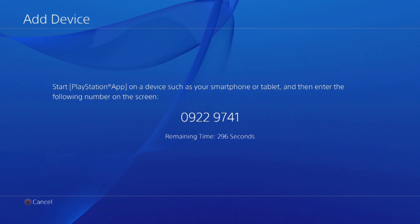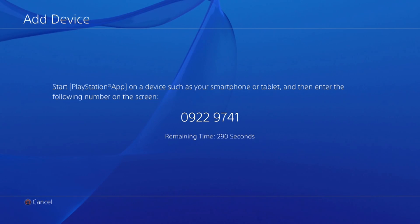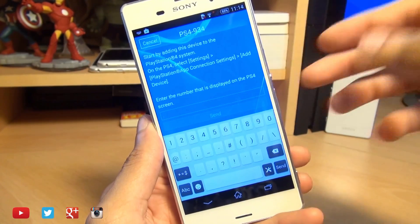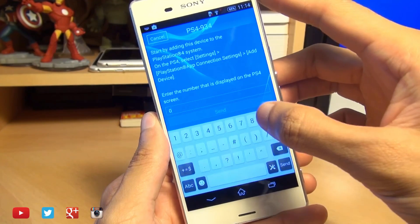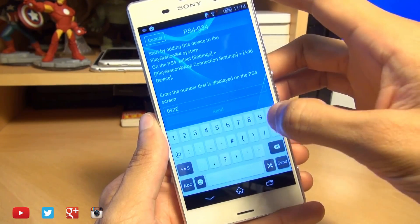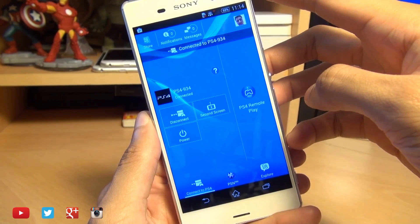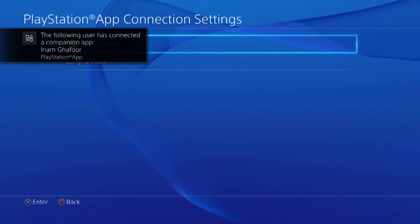Hit X and you'll see 'Add Device' — hit X again and it says 'Start PlayStation app on device such as your smartphone or tablet, then enter the following number.' It gives you a limited time the code is valid. On the Z3, tap on the PlayStation 4 icon and it says connecting, then prompts you for the same code from the PS4. So we'll type that in: 0-9-2-2-2-9-7-4-1. Hit send and it should authorize the connection. You'll see 'The following user has connected' on the PlayStation 4.